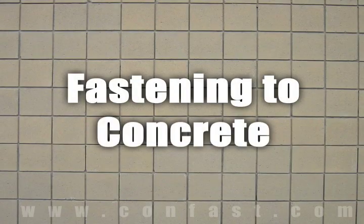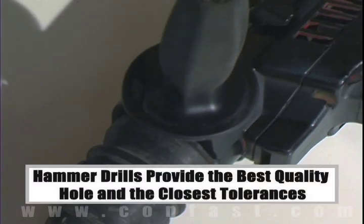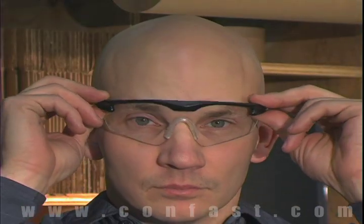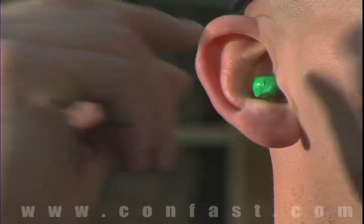When fastening a concrete, brick, or block base material, a hammer drill must be used. Always use eye and ear protection when using a hammer drill.